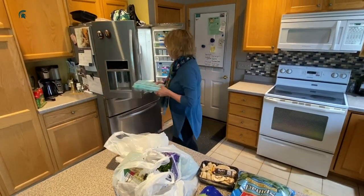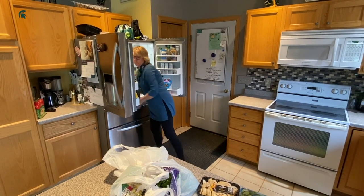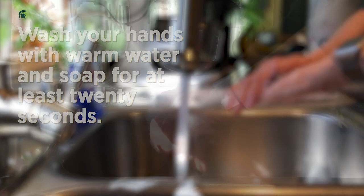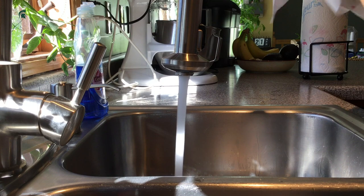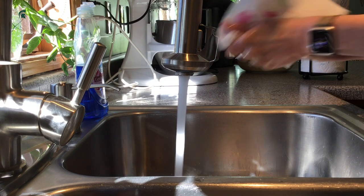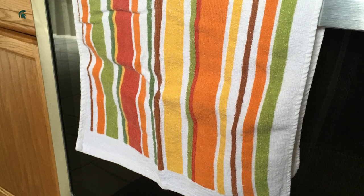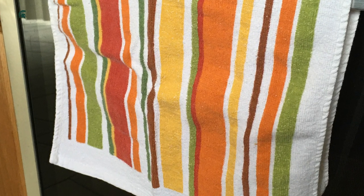After returning to your home from the store or other places where you've been out and about, wash your hands with warm water and soap for at least 20 seconds. Then dry with disposable paper towels if possible, as the cloth towel we normally use in our home shares any germs on your hands with everyone else.